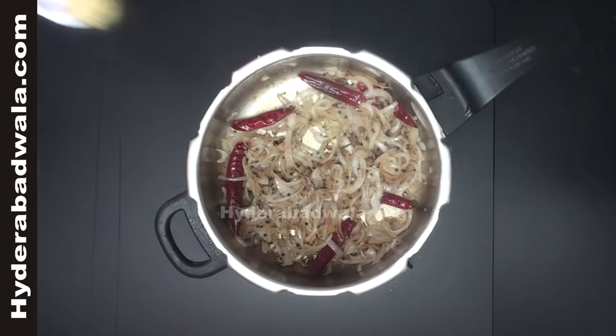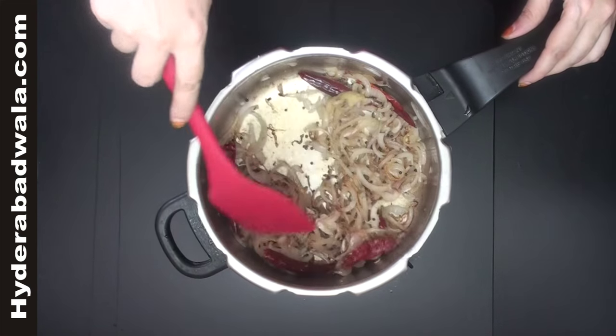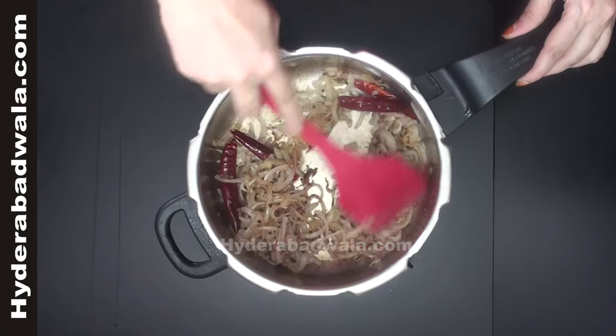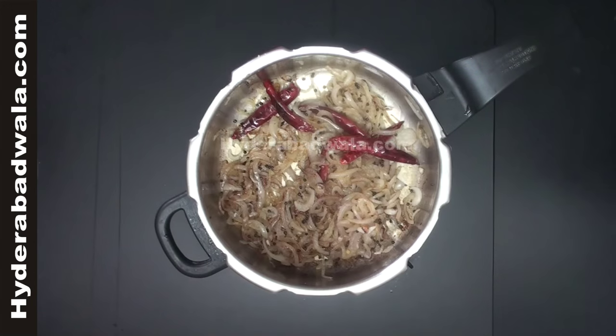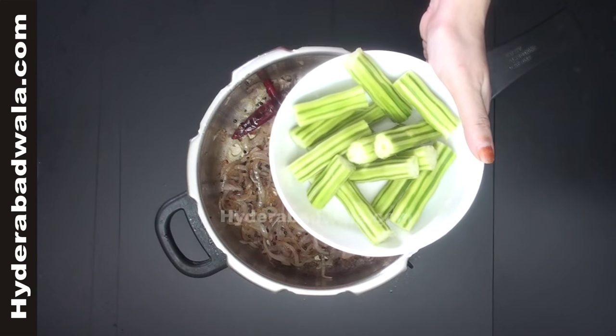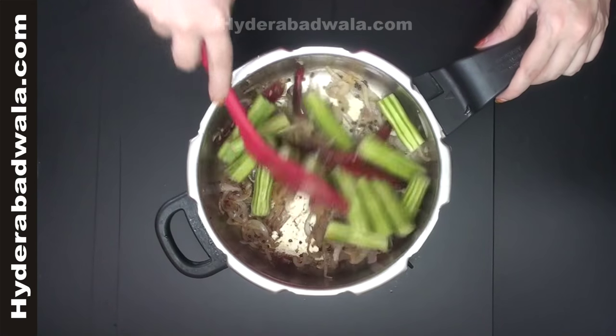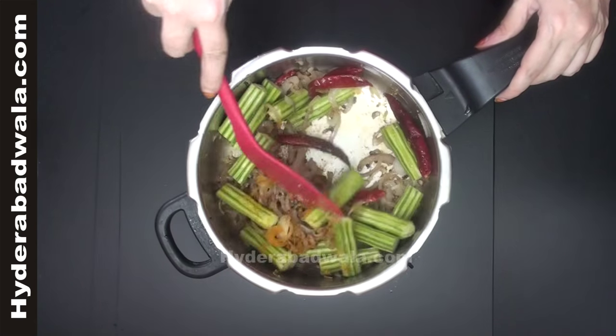Add 1 teaspoon ginger garlic paste, half teaspoon turmeric powder, and 1 teaspoon salt. Add 2 whole drumsticks, scraped outside and cut into finger-sized pieces, and sauté for about 30 seconds.